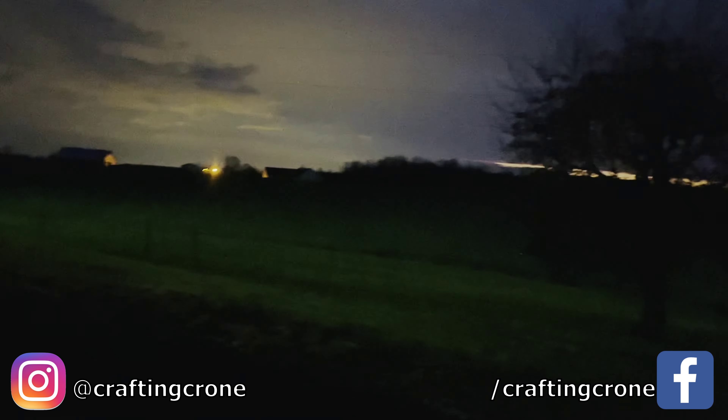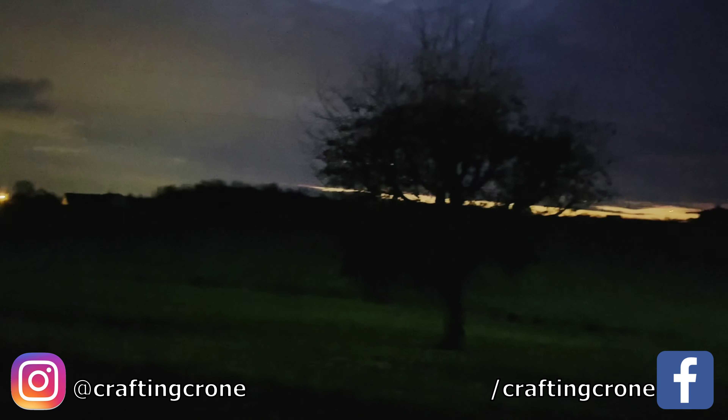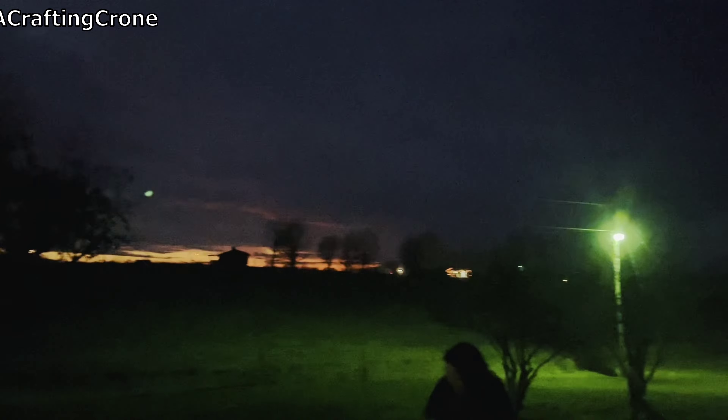Have you ever looked outside your window and realized that you forgot the full moon was tonight? Here I'm going to give you three ways to celebrate the full moon that takes little to no planning.